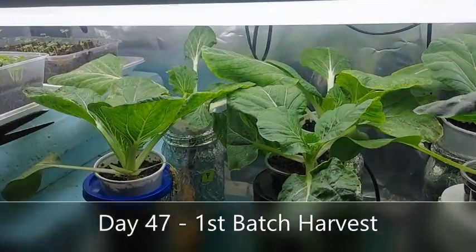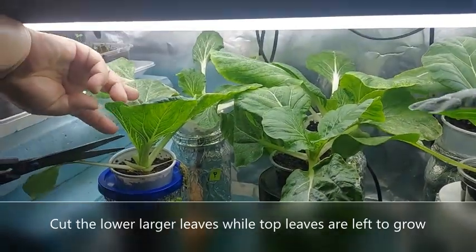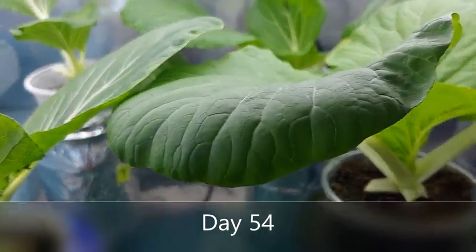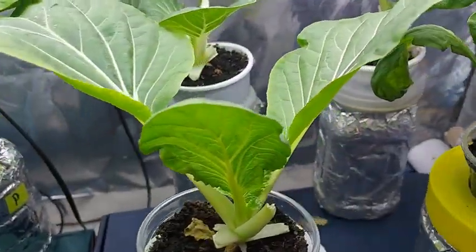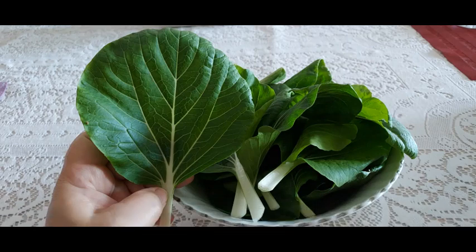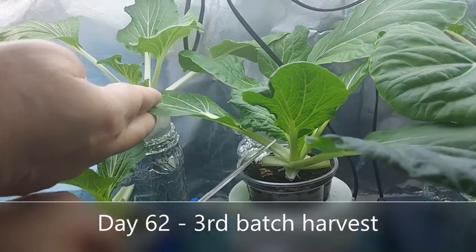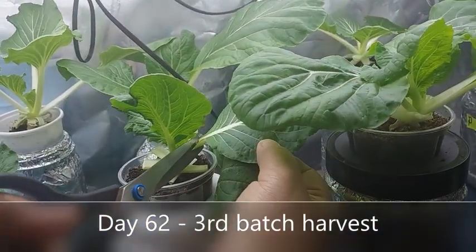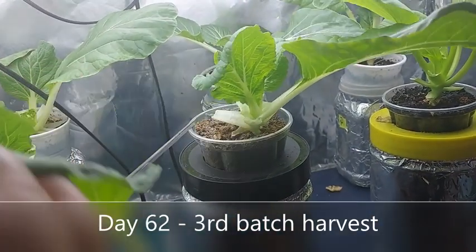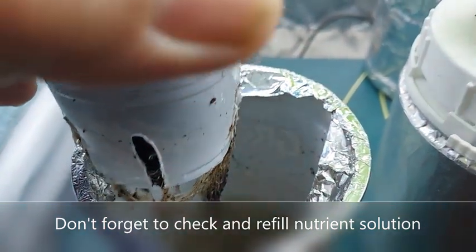I harvest by cutting out the lower and larger leaves and leaving about four leaves on top to encourage the plant to continue to produce more leaves. So you can harvest Pechay in batches. Don't forget to check the level of the nutrient solution throughout the plant's growth.